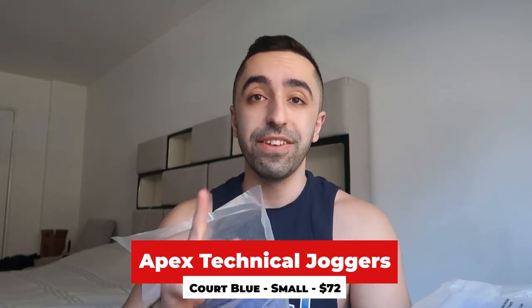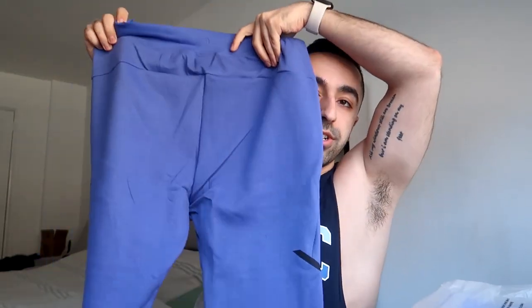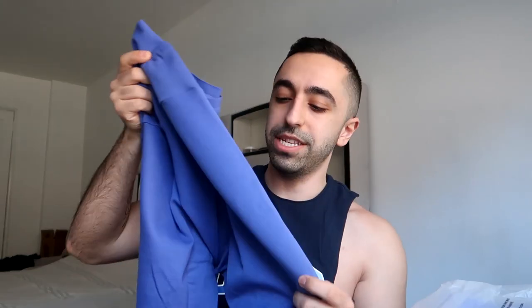The first item is the joggers — the Apex Technical Joggers. These are $72, and none of these items were on sale. Gymshark is doing a friends and family sale right now but these weren't included. The material is very different from other joggers I've gotten — it's not wool, it's more like a latex-ish feeling.